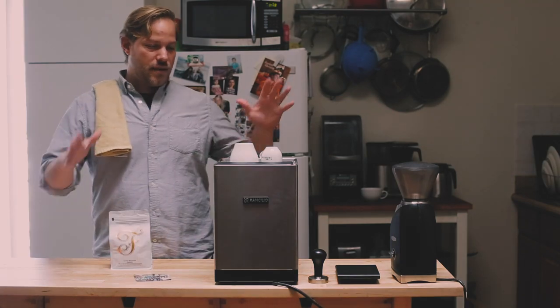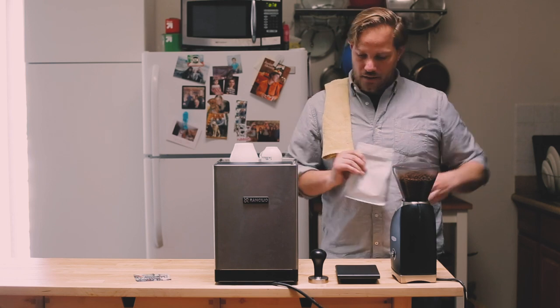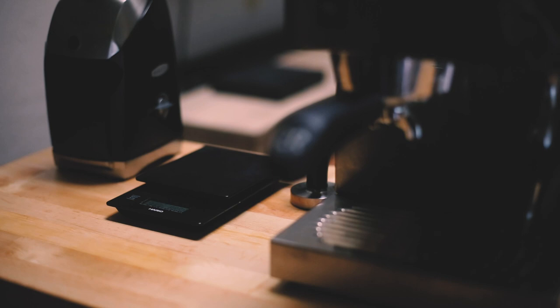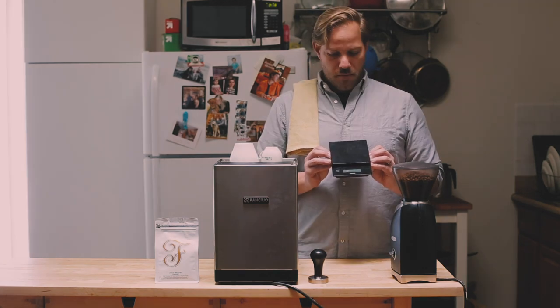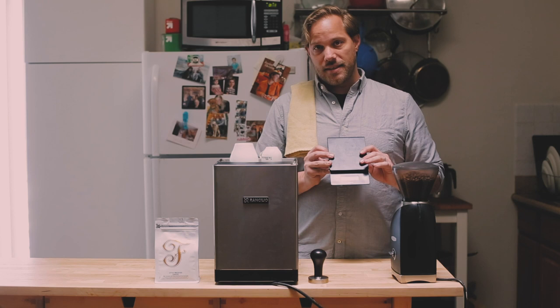The first thing we're going to do is get our equipment together. I've already been pre-warming this espresso machine, the Rancilio Silvia. We've got a Baratza Virtuoso grinder here, also been in my possession making coffee for many, many years. Make sure we also have a scale with us — it's really important. If you want to make high-quality, consistent espresso drinks or any coffee at home, you should most definitely be investing in a quality burr grinder and a scale.